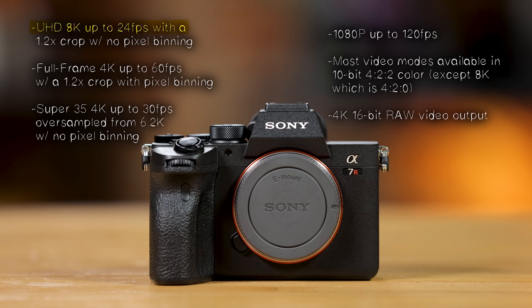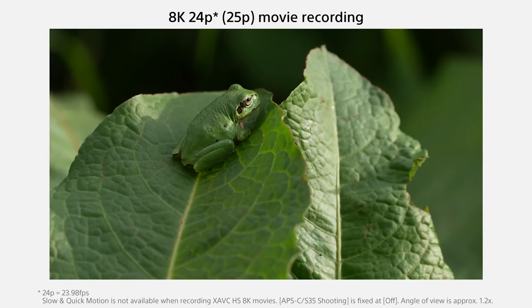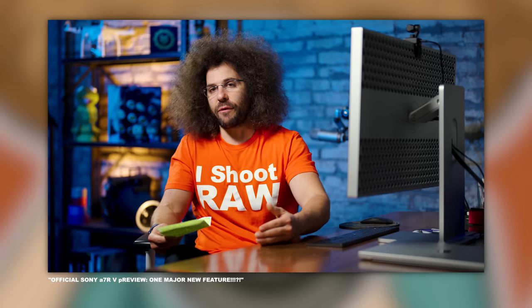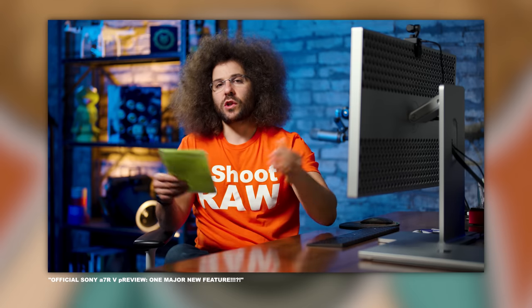The Sony offers cropped UHD 8K up to 24fps with a 1.2x crop and no pixel binning, full-frame 4K up to 60fps with a 1.2x crop and some binning, Super 35 cropped 4K up to 30fps oversampled from 6.2K with no binning, 1080p up to 120fps, most modes in 10-bit 4:2:2 except 8K which is 4:2:0, and 4K 16-bit RAW video output. Sony didn't push this as their ultimate video camera — it's predominantly a stills-focused body.